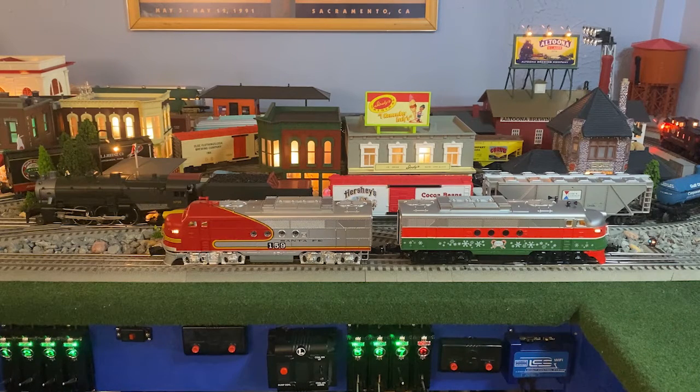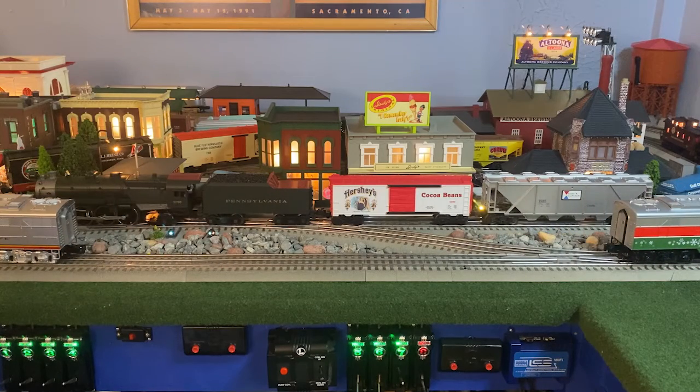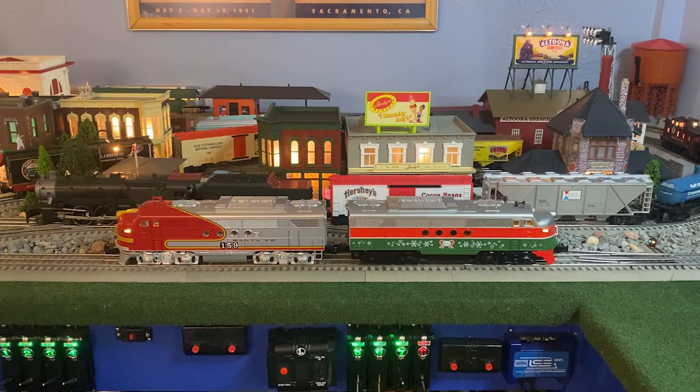We're going to connect them up — two button push. They're both connected and we're off. These two locomotives will work well together. Their acceleration speed is just about the same. We're going to turn them around and show you what it looks like running together and connect up some cars.